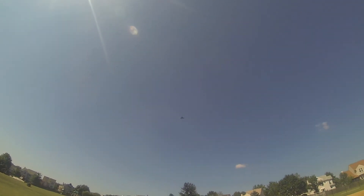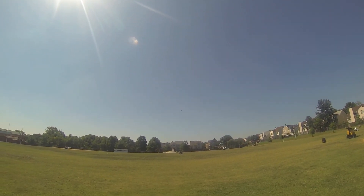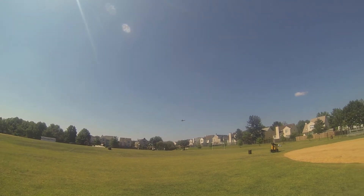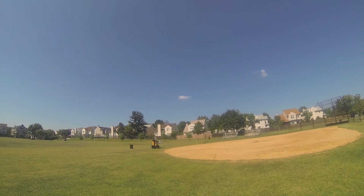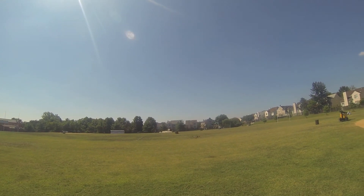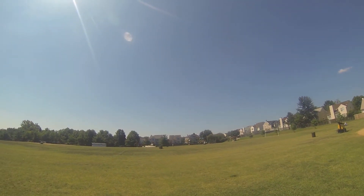That's full right. Full left. Like I said, it's not super zippy, but that's quick enough. I'll probably still do a little trimming with the PIDs. Alright, that's GPS lock.